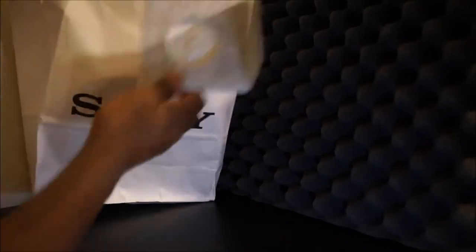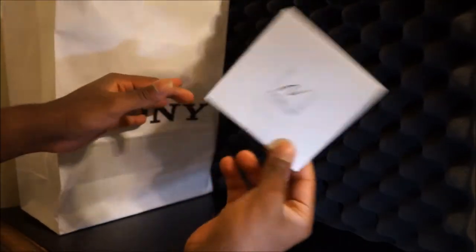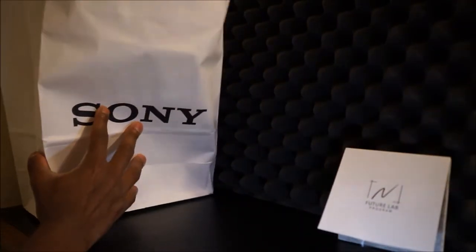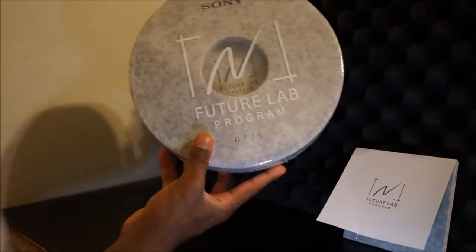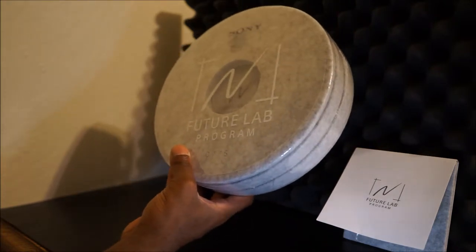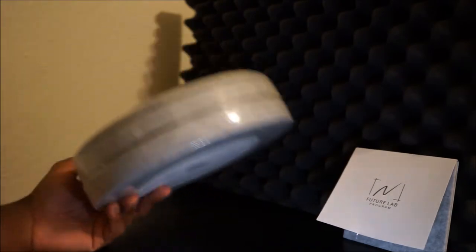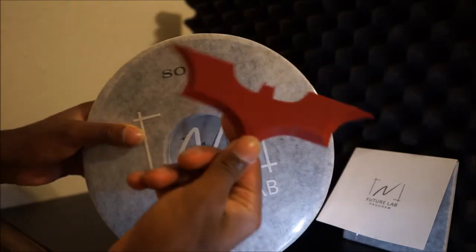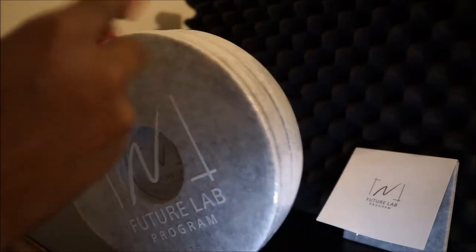Let's find out what else is in the bag — the actual headphone cover. Let's put that on the sound wall. Last but not least, wow — the cover looks amazing. Future Labs 0075. The packaging is really fancy and glossy, pretty impressive.